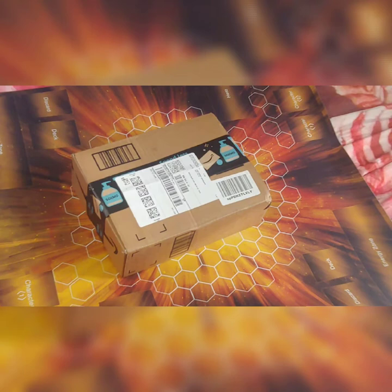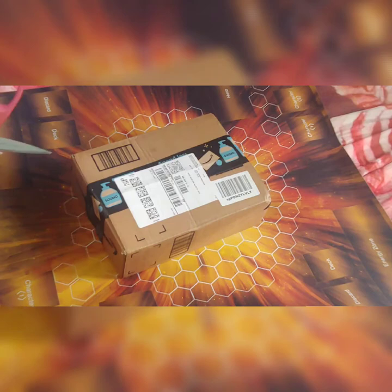We got a package here and I think you already know what it's gonna be — Bakugan related. So let's just open this up.